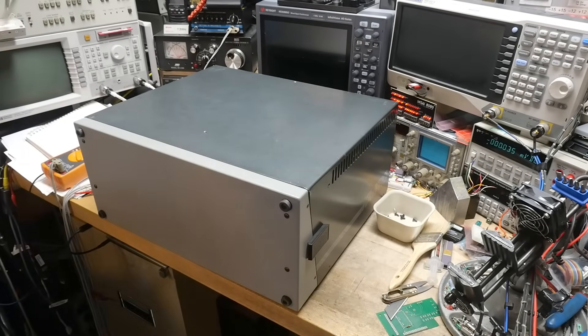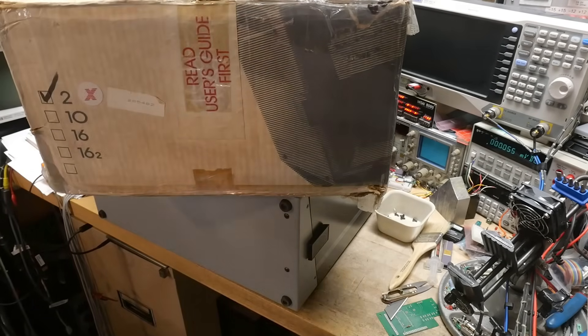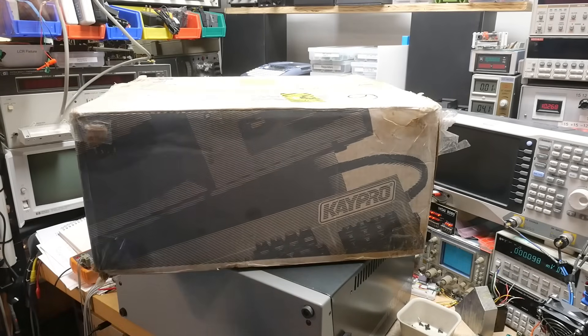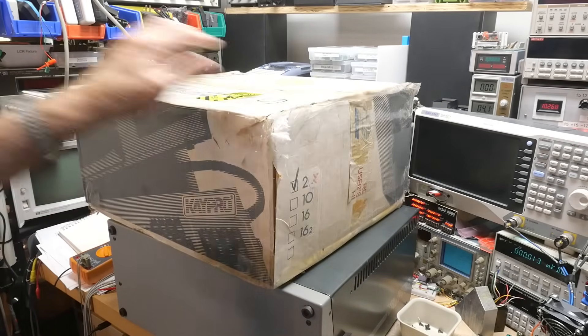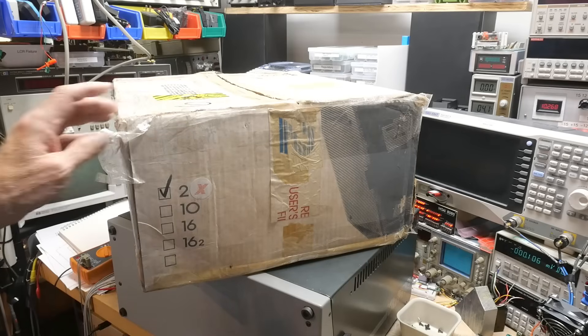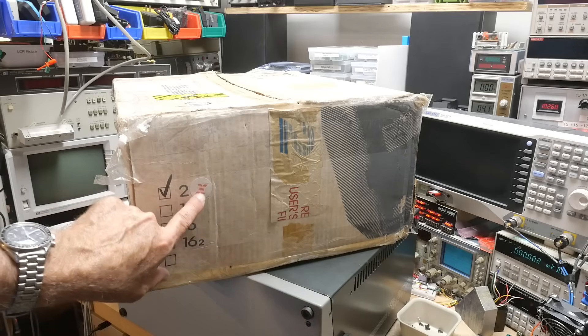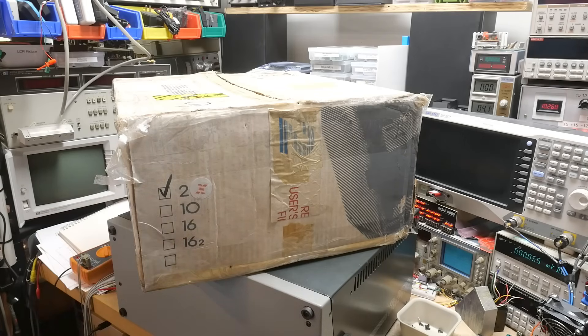The guy shipped it in the original box — not the greatest, no padding or cushioning — but these things were built tough. The Kaypro original box. It was probably his dad's and he was getting rid of some stuff. This is the Kaypro 2X, the X version.